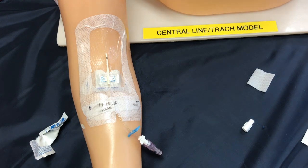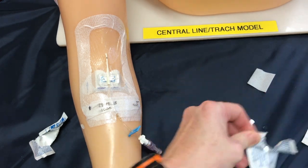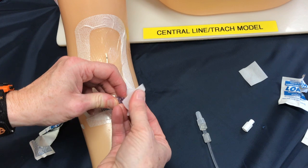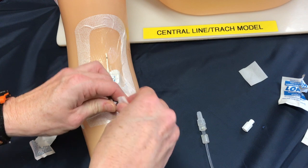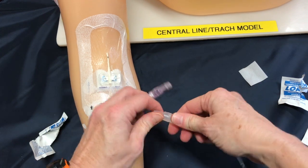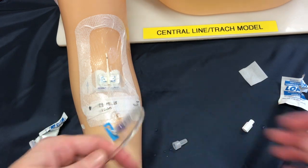Now that I've disconnected my saline, I need to cleanse the port again before I can attach my medication. So again, a 15-second scrub using an alcohol swab or a chlorhexidine swab, using friction to help remove any microbials or bacteria that are on the cap. We let this air dry and prepare to secure our medication or infusion line into the neutral cap with a pushing and twisting motion, and now we're ready to start our infusion.